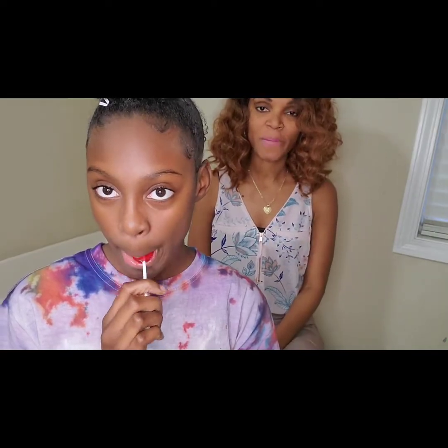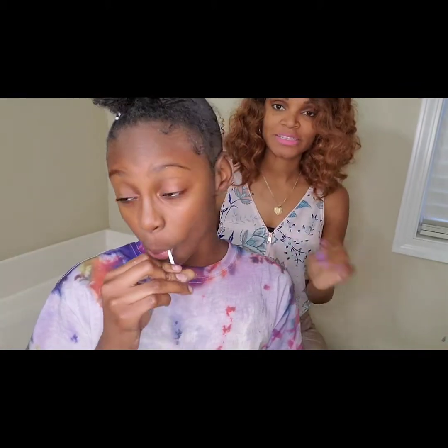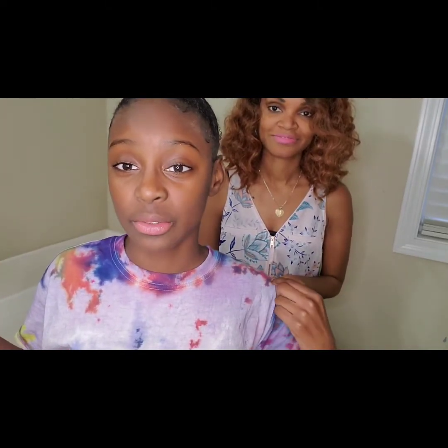Welcome back guys to part two of our tie-dye. After they've been sat for six to eight hours — this is not the shirt we did, this is the first time we did.